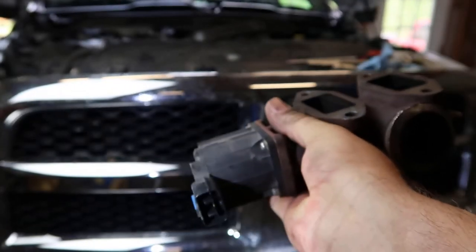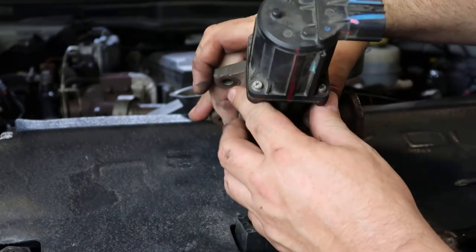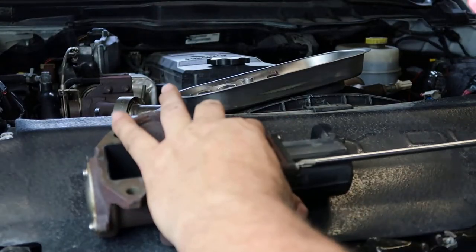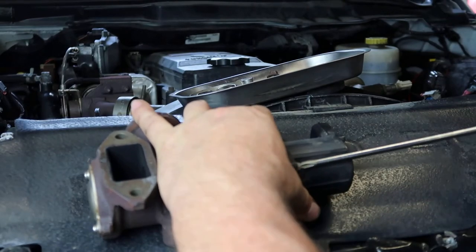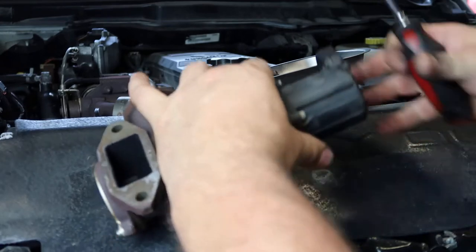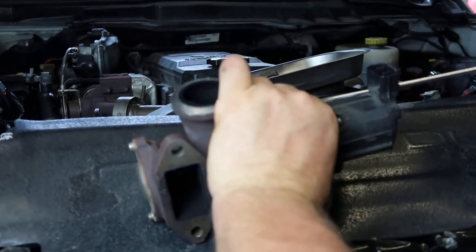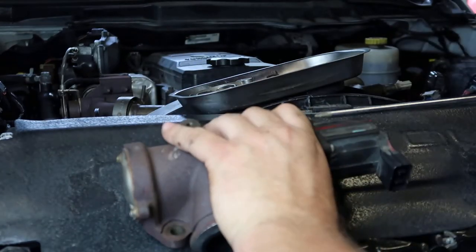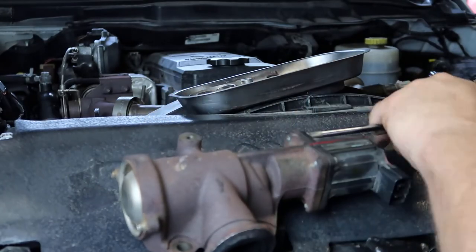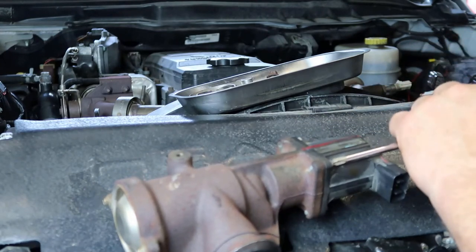What I'm gonna do next is take this solenoid off right here. You're gonna have four screws in it - you can see them four screws right there. Just take a Phillips head screwdriver and break them all loose. You're also gonna have a gasket right in here - when you take it loose you'll see there's a metal gasket.